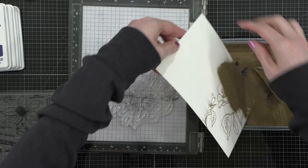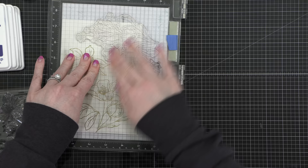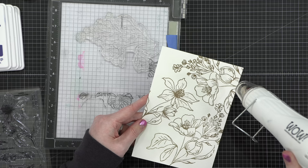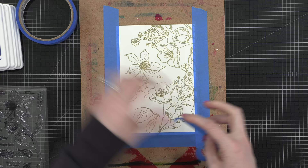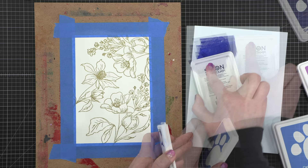I wasn't quite ready to open a new container of embossing powder, so I'm using Brutus Monroe Gilded, but the Simon Says Stamp gold embossing powder is a very comparable product included in the kit. After I heat embossed those first two images, I then stamped one of the images a second time just across the top of my watercolor paper to fill out that space. I hit it with my heat tool until everything was melted, and then adhered my watercolor panel to a hardboard so I can paint without the paper warping.